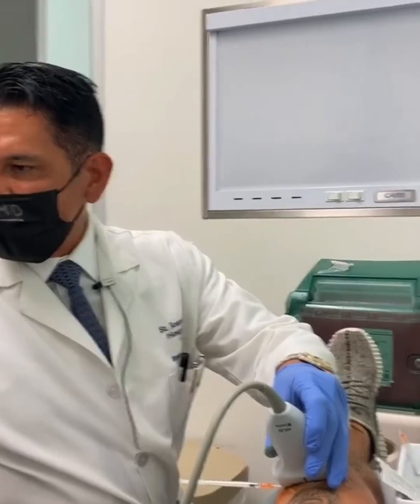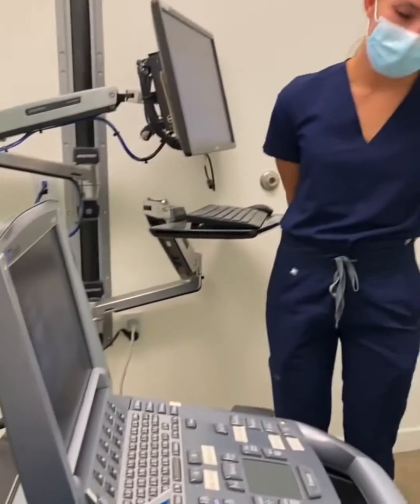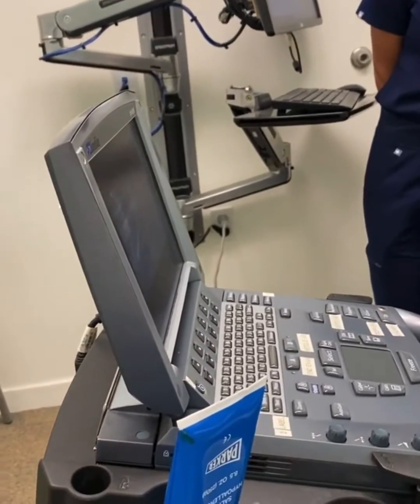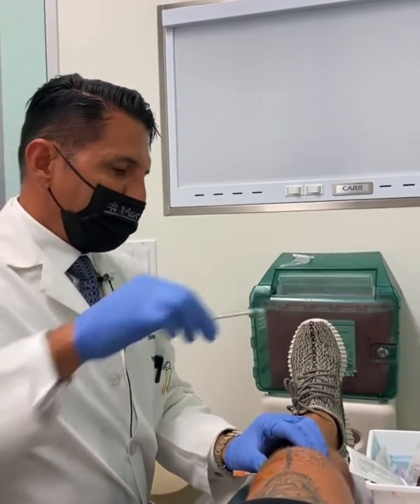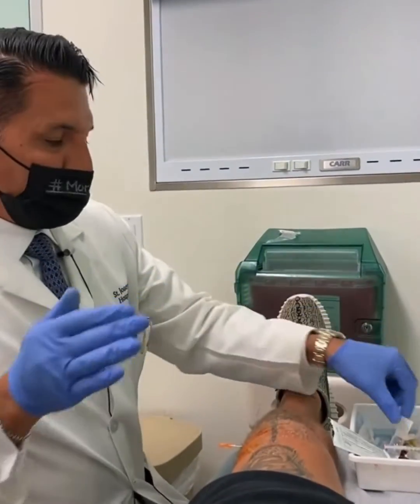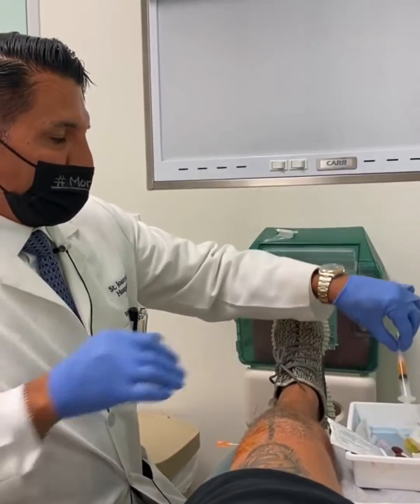So then we use the ultrasound to make sure that we're in. There it is. Lidocaine went right in. Okay, lidocaine — after a little bit of repositioning, okay?